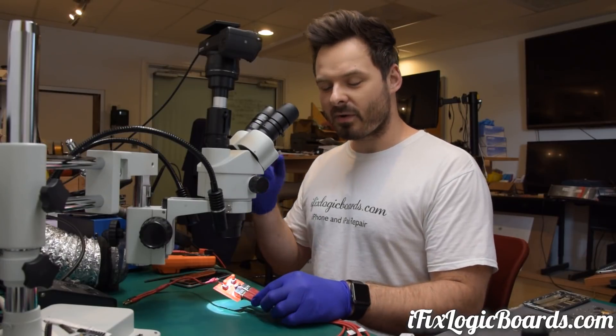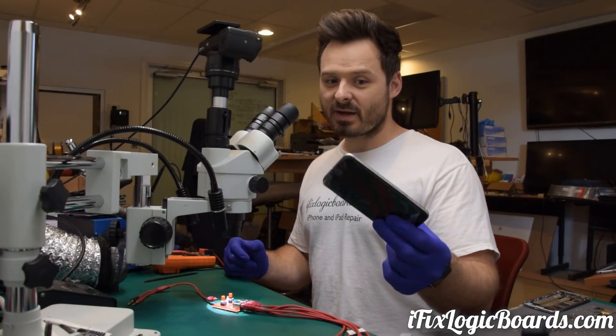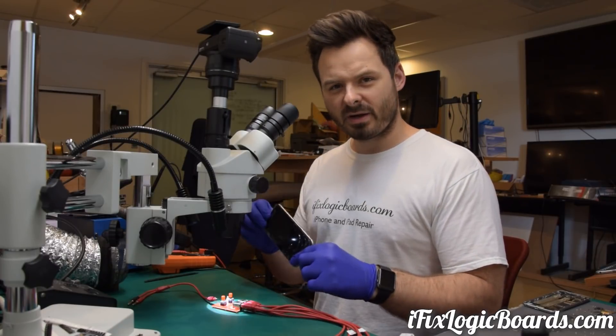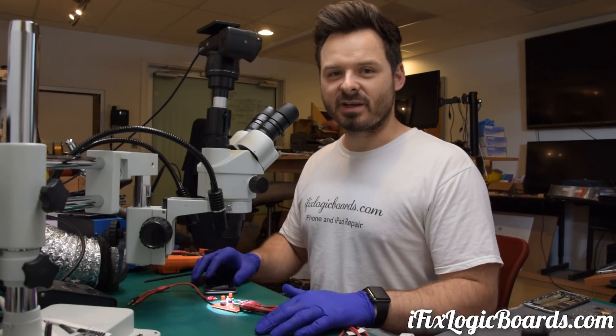What's up everyone, it's Rofo. Today we're going to talk about iPower Red, we're going to kill an iPhone 6, check out how many volts it takes to kill an iPhone board, then we're going to repair it, and also get a sneak peek of one of the functions of the tool I'm working on.